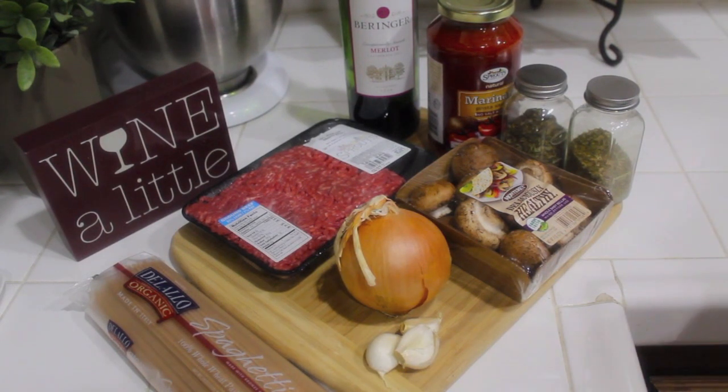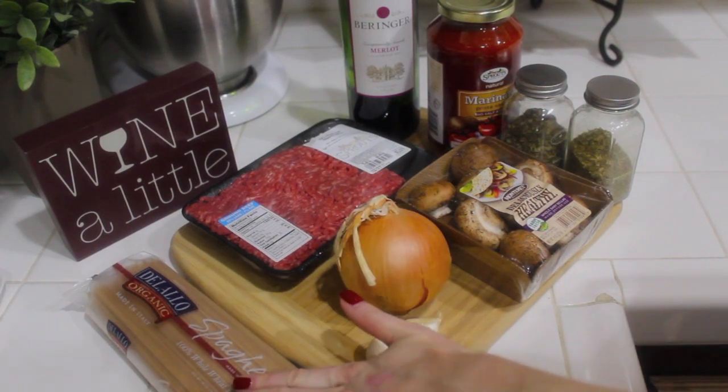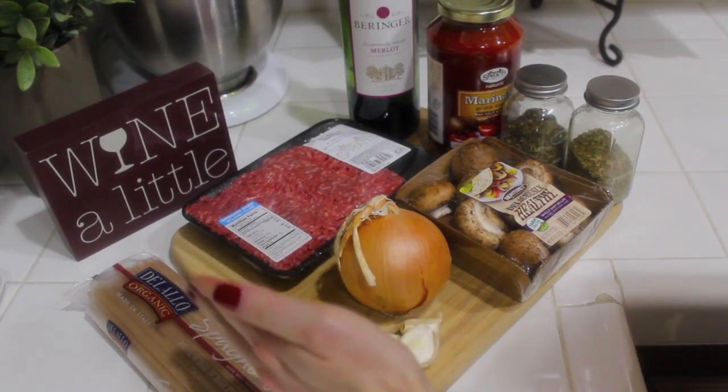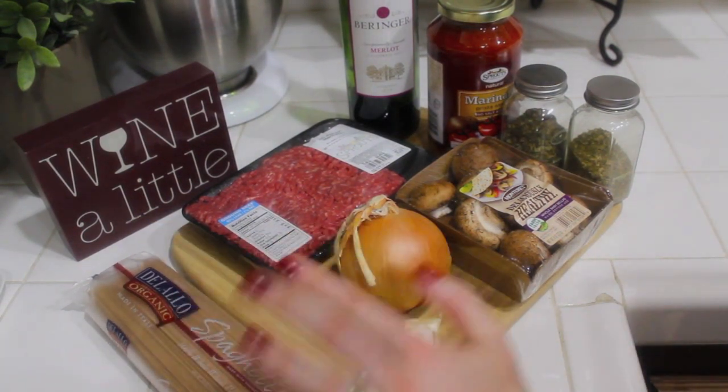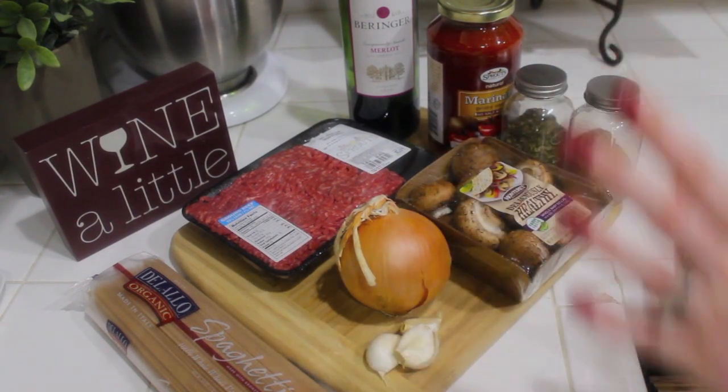The spaghetti part is easy, but it's how I doctor up my basic sauce that makes a difference for me. We're going to need one pack of whole wheat spaghetti. You can use regular, but I like the whole wheat kind, and I'm only going to be using half because that's all I need — but if you have a larger family, you're definitely going to need the whole thing.